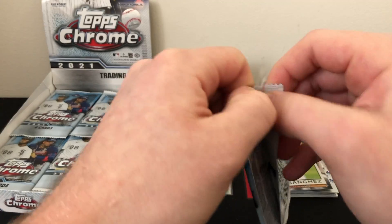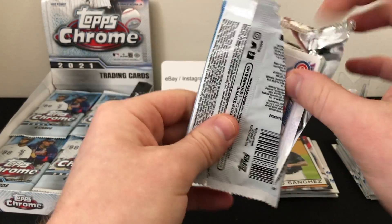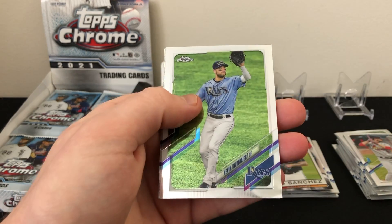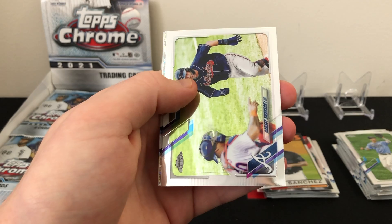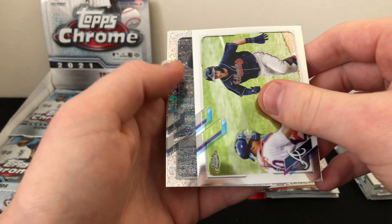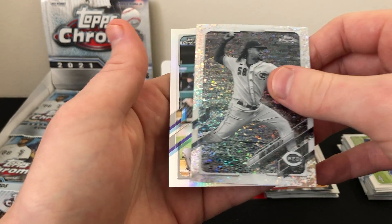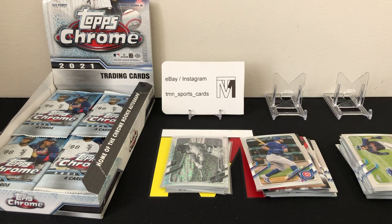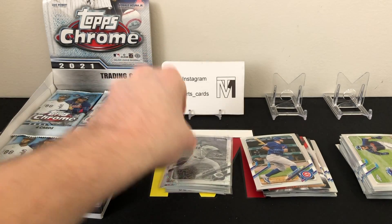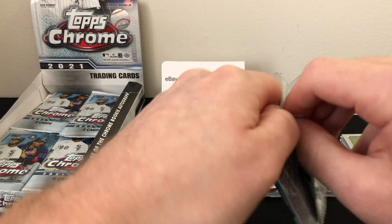Hoping to see some color — haven't seen any color yet. Pack eleven: Kevin Kiermaier, Dansby Swanson — another black and white, not a rookie — Luis Castillo black and white refractor, and Kyle Schwarber. We're 0 for 3 on the black and whites. We're really going to need a strong ending to this box. It's been kind of brutal so far, but maybe there's something waiting in the last five or six packs.